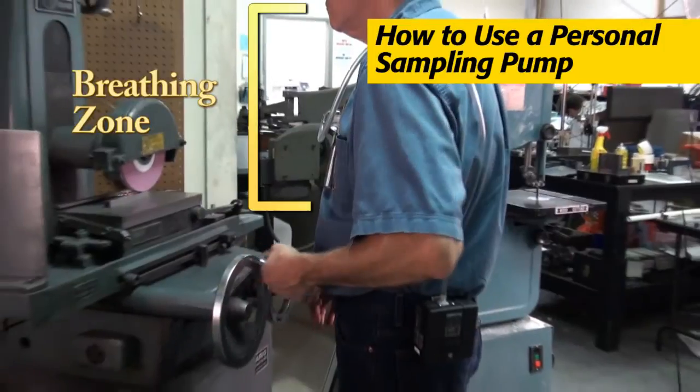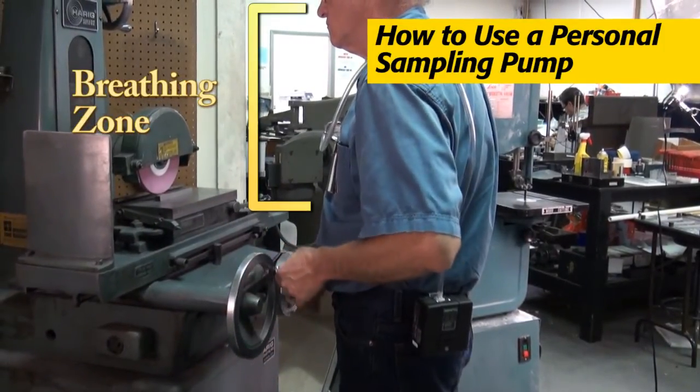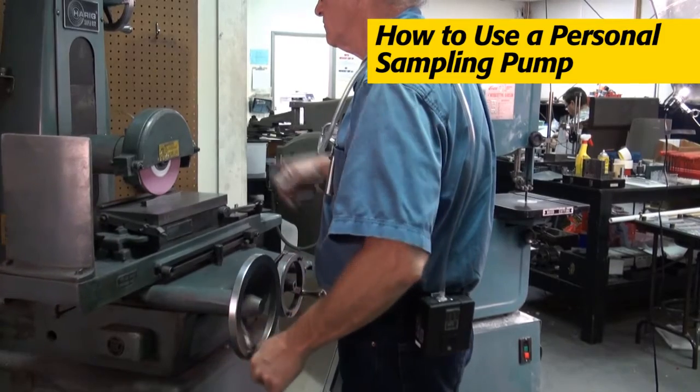The collection device clips to the worker's clothing near the breathing zone — that's the area from about here to here. A sample taken from the breathing zone represents the air the worker actually breathes.